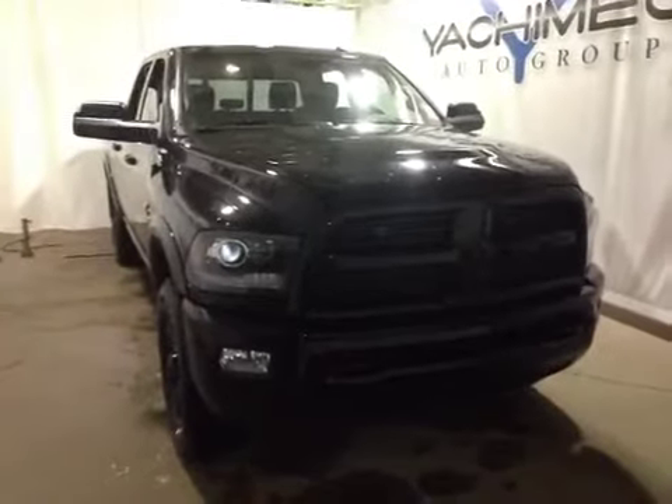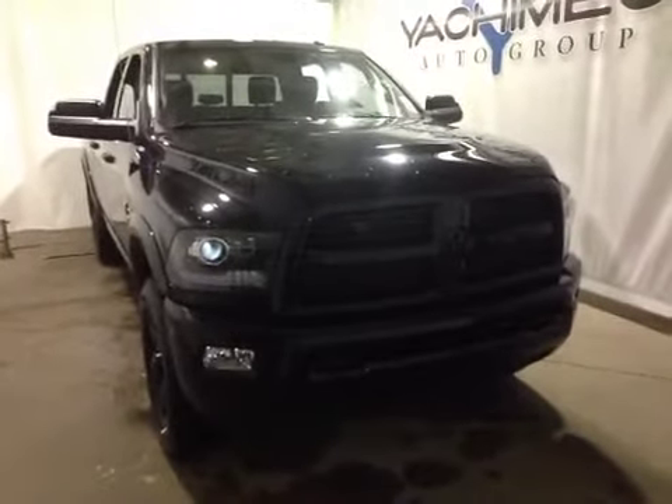Also, thank you for watching this video on the 2014 Dodge Ram 2500 Laramie.